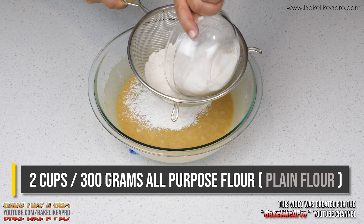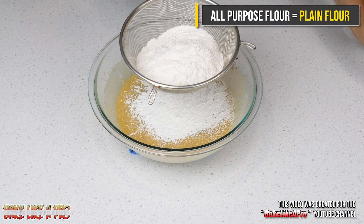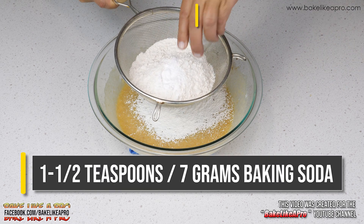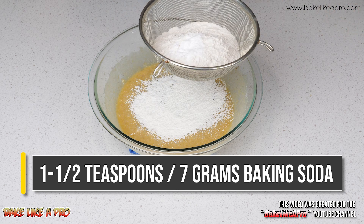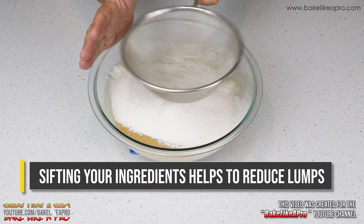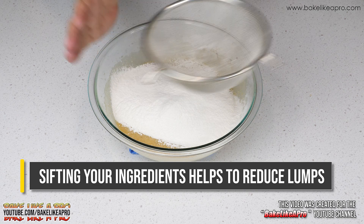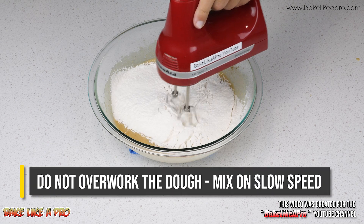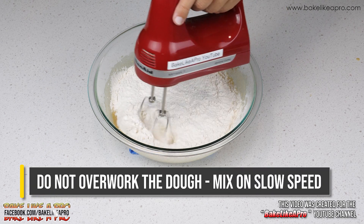Then we'll add in our flour. All-purpose flour is the same thing as plain flour. Then we'll add in our baking soda. I always like to sift my ingredients in so that we don't get any lumps. Then at speed number one, or the slowest speed on your mixer, start mixing this together.